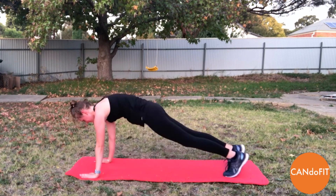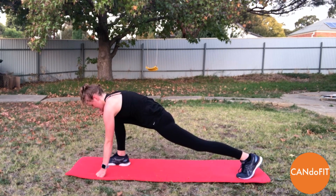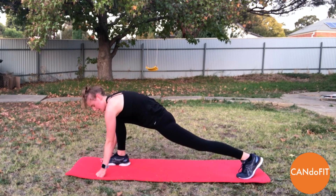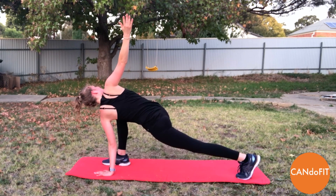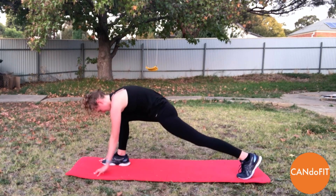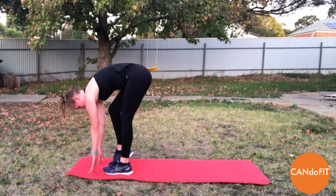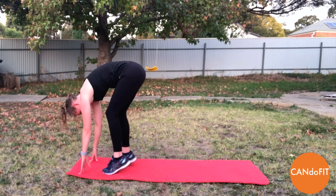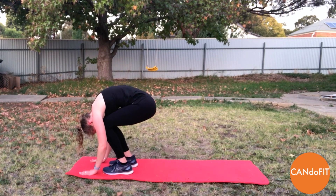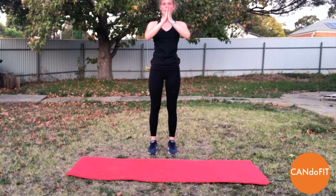Coming back to centre, swapping feet — so right foot forward. Opening up through the hips, through the pelvis. And then we're lifting the right arm, taking the arm as far back as you like, through the chest. Really feeling this through the glutes. And then coming back to centre, bringing both feet to the top of the mat. Bending the knees — inhale, lifting through and walking through the feet. Stretching out the hamstrings, lowering one heel down to the mat at a time. Exhale, bending, then inhale, slowly rolling up, arms coming overhead, back down.